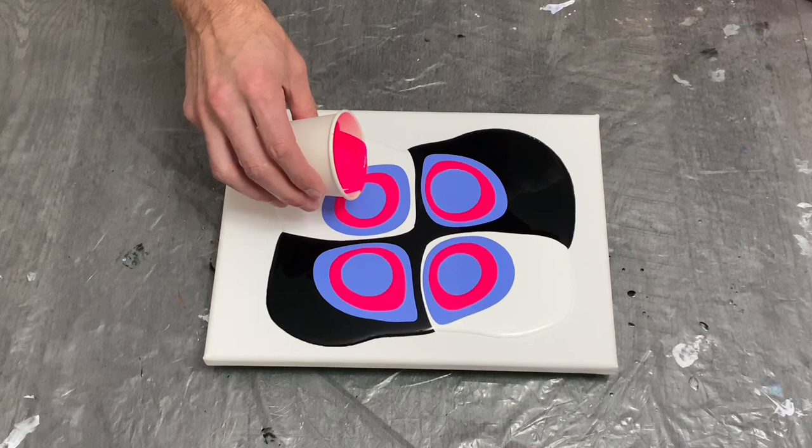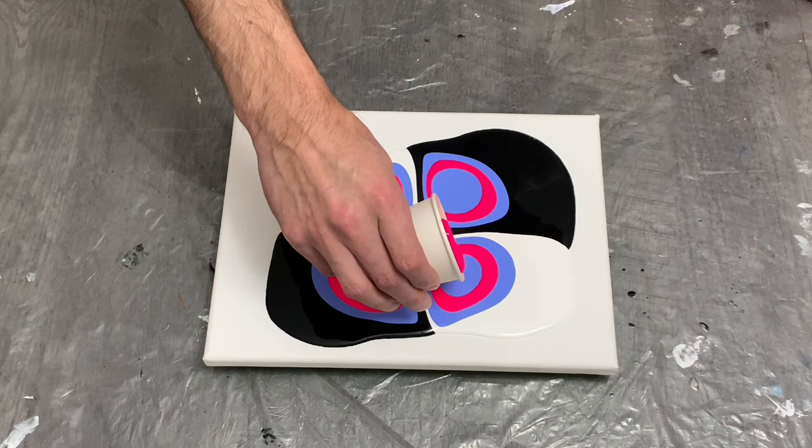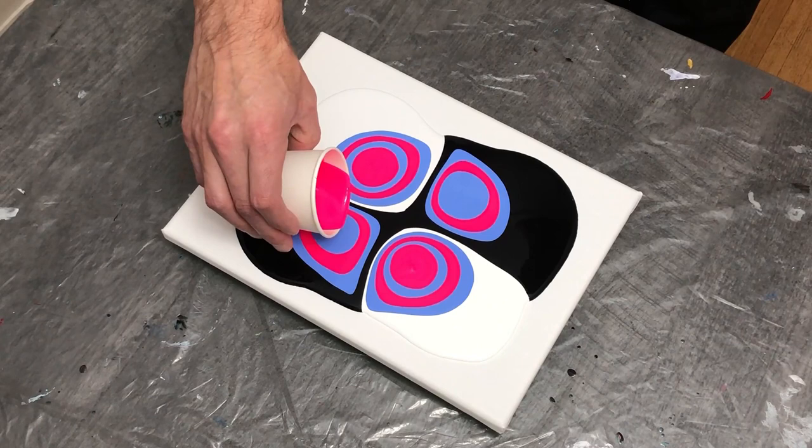In hindsight, looking back on this pour, I had way too much paint on the smaller canvas compared to what I needed. I think I wound up being around the 8 to 10 ounce marker in total paint volume, which was way too much — but we'll see how it works out.